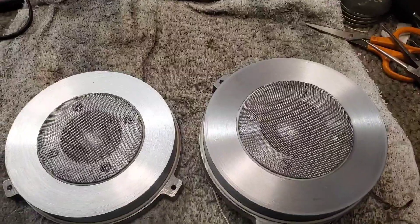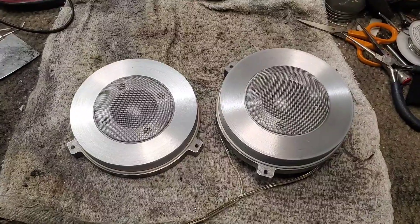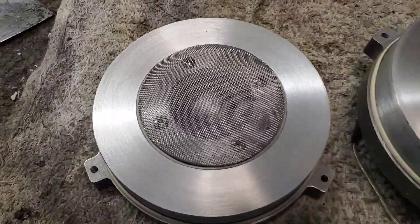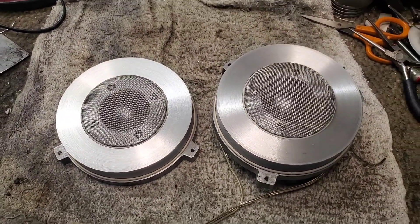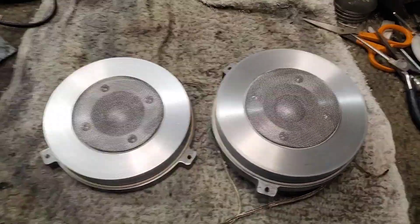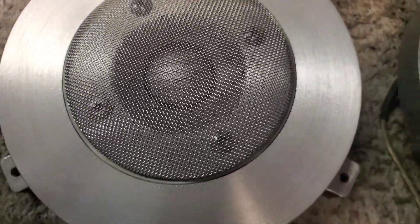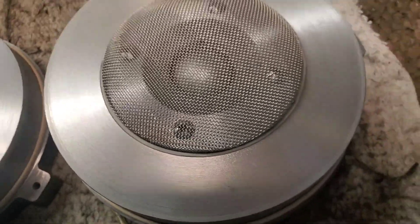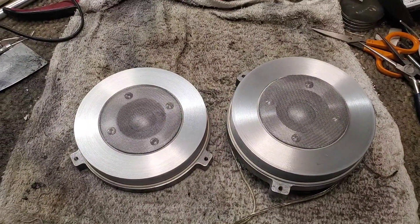There we go. These are off to Florida. I appreciate your patience. If you need these done, let me know. Did my proprietary vapor deposition process on the diaphragms — turned out pretty good. See you.